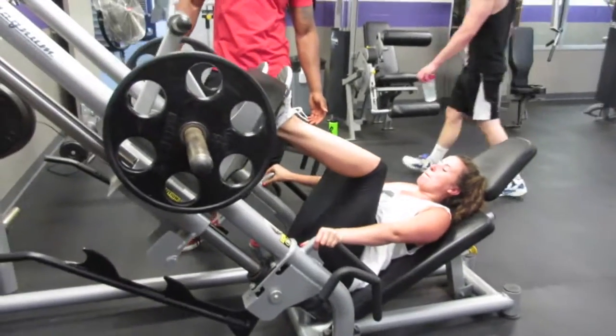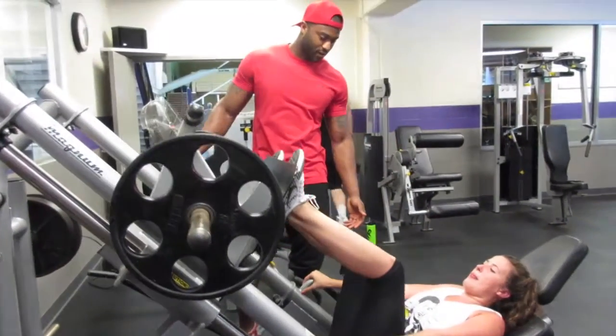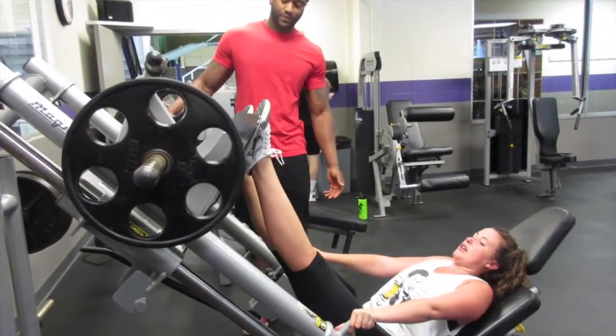So that workout didn't last very long. Let's get it — three, two, one.